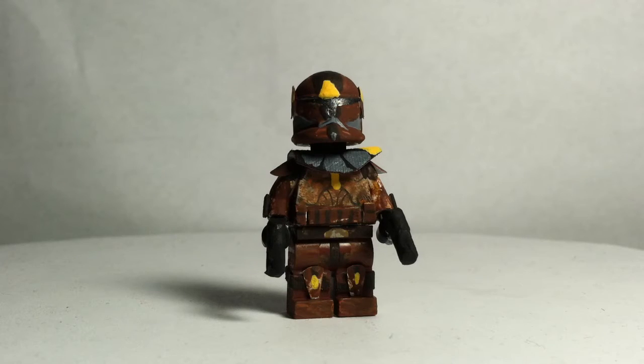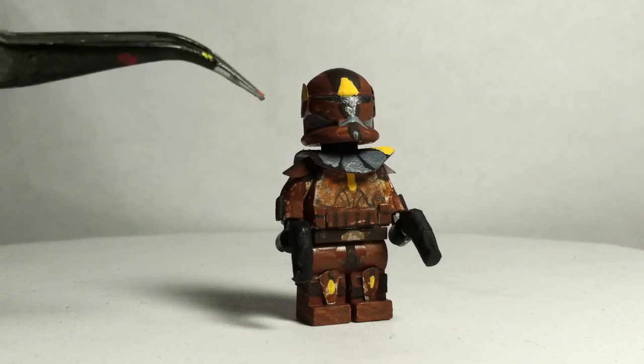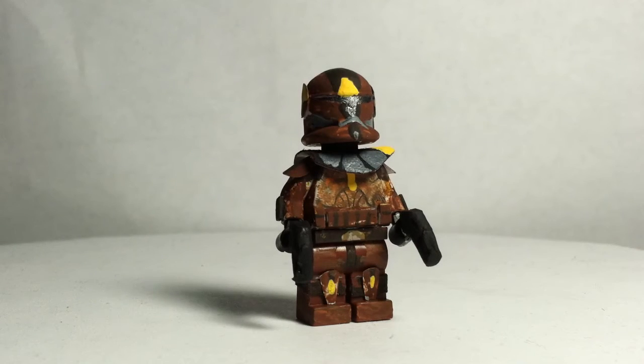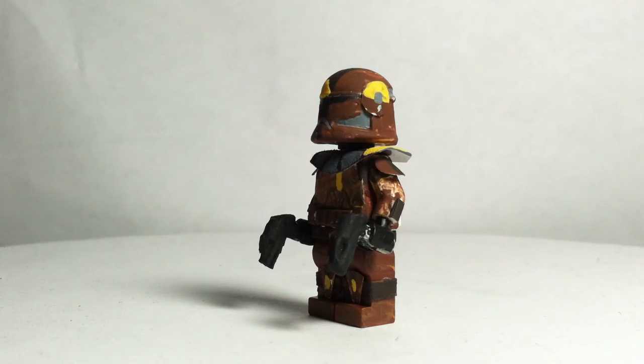What I've done is I took a Phase 1 helmet, sanded off the fin, painted it in a brown color, added the gray markings here and here, and also on the front of the helmet he has a dark brown stripe going across. He has some yellow highlighting details and the pieces of metal that I use for shoulder pads.